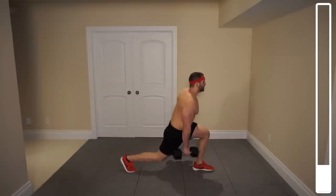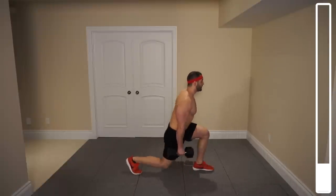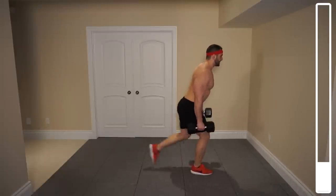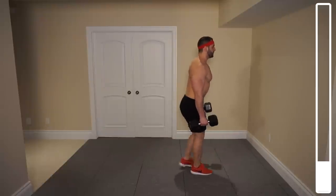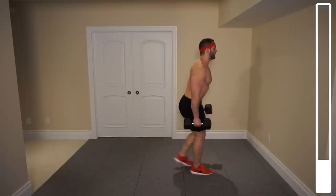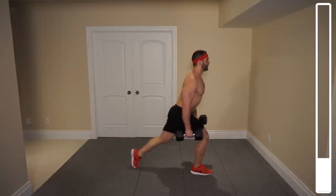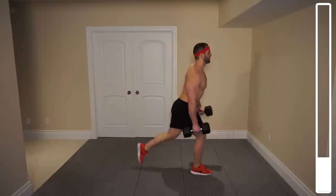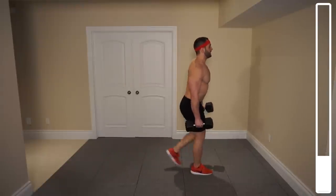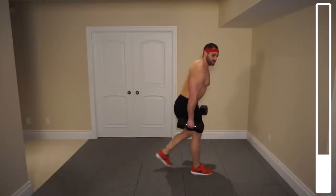Four more, three, two, last one — and good. Switch it up to the left leg. Gently touching that knee to the ground, don't slam it. Last one — and good.